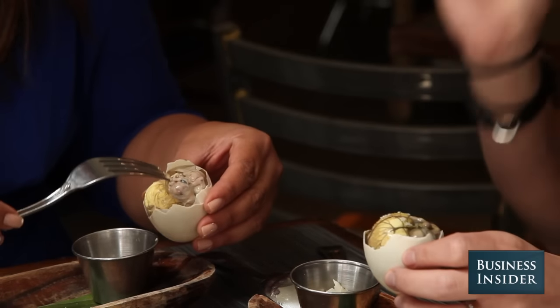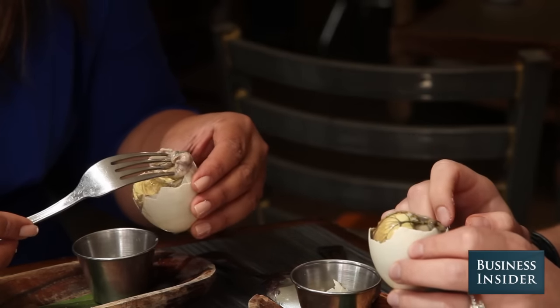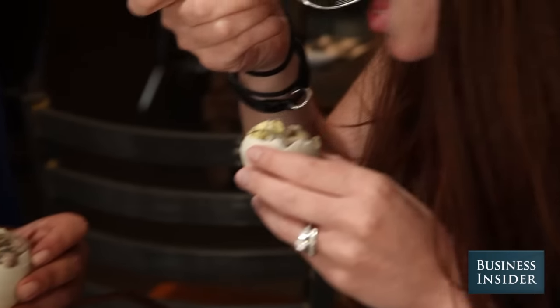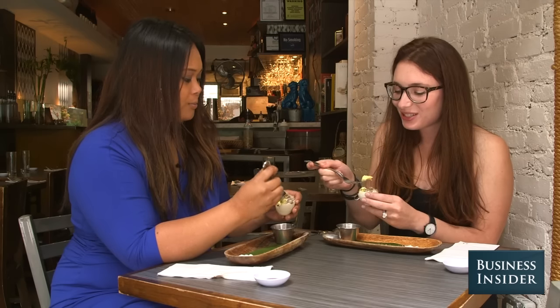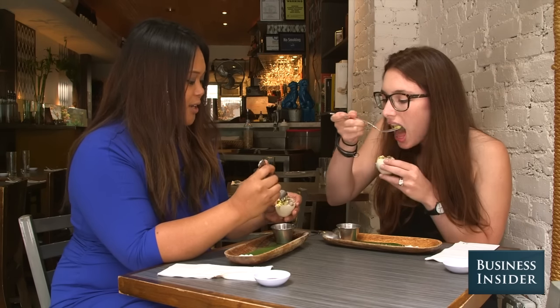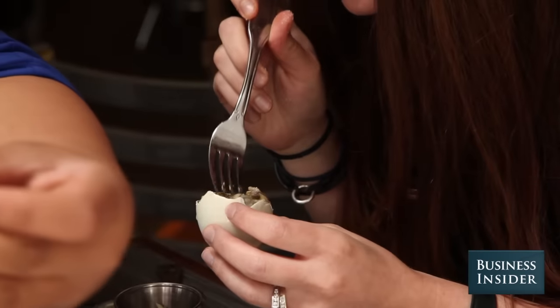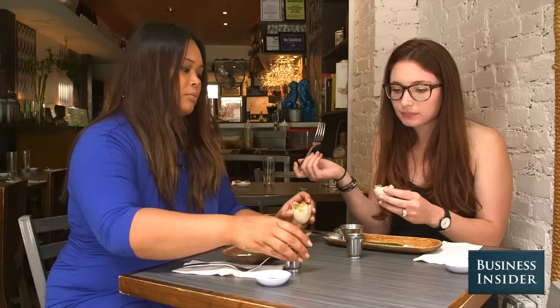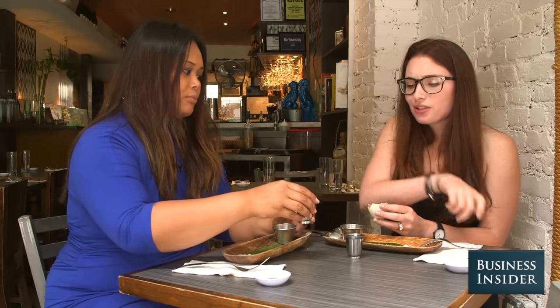Here is the whole egg yolk separated, and then this is the duck. So let's start with the egg yolk — you can really taste the texture. It's really good. It's like custard. It is like an egg custard, you're right. Mine's not as developed as yours. Cheers! Yeah, it tastes like liver.